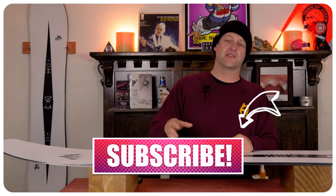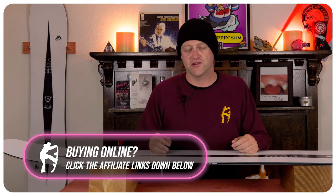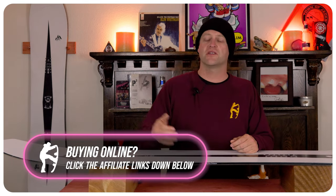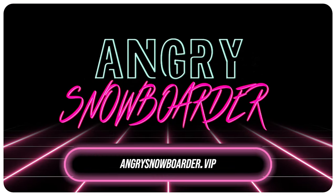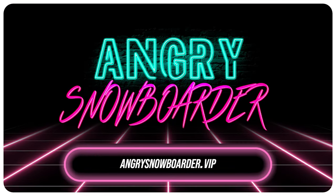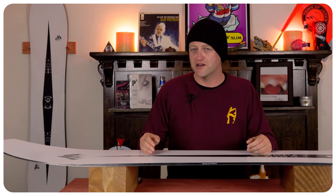If you're new here, remember to subscribe, click the bell, and get those notifications so you're not missing any of the videos we've got coming out for all you snowboarders of the internet. And if you really like what we're doing over here and want to support us further, swing on over to Angry Snowboarder VIP and become a member. As always, I've been your host Avron Lefebvre, and I'll see you in another video.